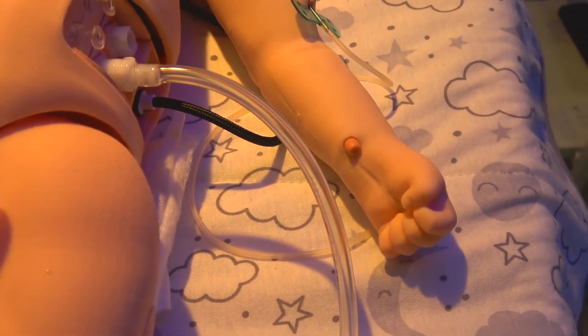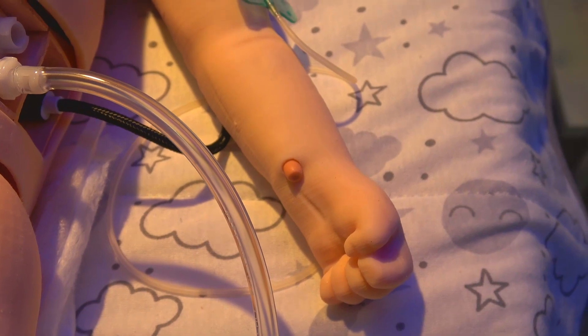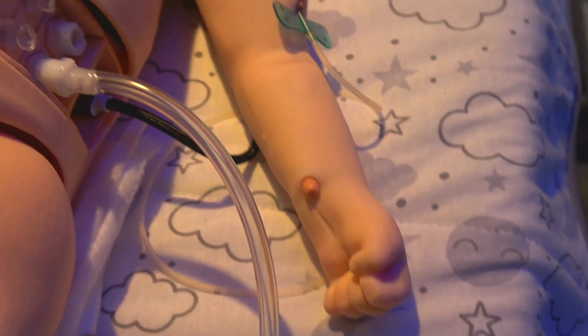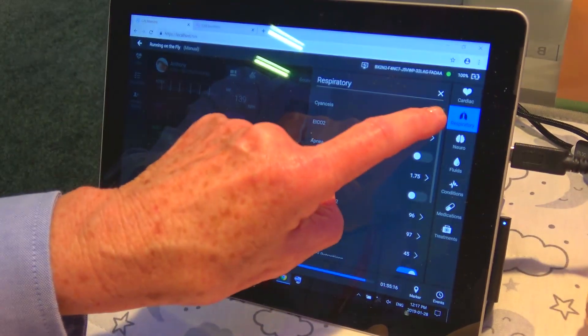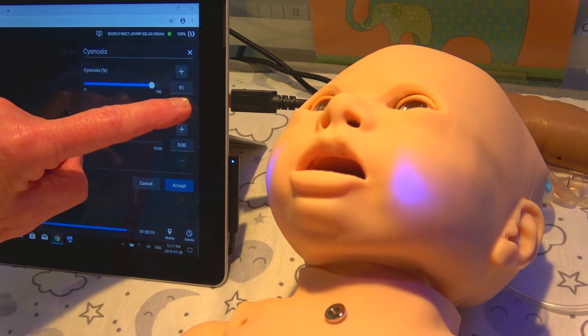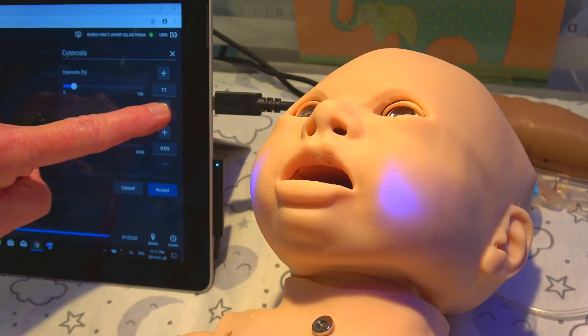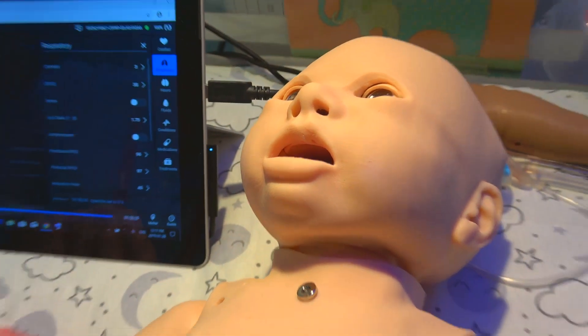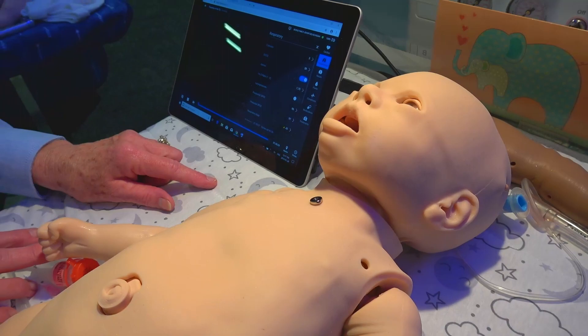It's also very easy to change vitals on the fly if you want to change your heart rate, blood pressure, or pulse rates, and to turn your cyanosis on and off. Making the patient apneic is all at the touch of a button.